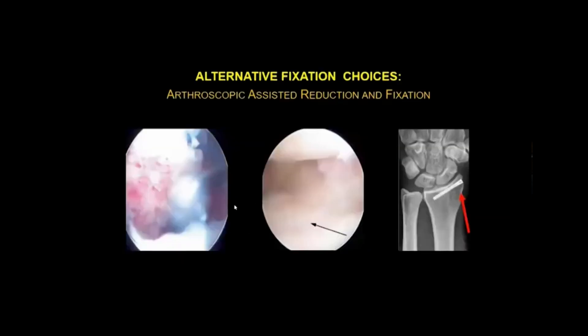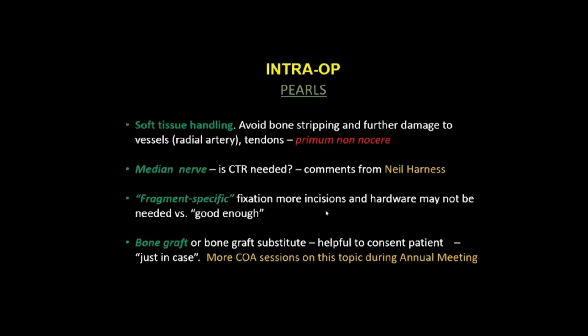Sometimes arthroscopic assistance is useful — the fracture can be visualized intraoperatively, the shaver applied, and the fragment reduced and fixed with a cannulated screw. Intraoperatively, it's important to avoid bone stripping and further damage to vessels, particularly the radial artery and tendons — primum non nocere. Consider whether a carpal tunnel release is needed for median nerve management. Also consider whether fragment-specific fixation requiring more incisions is truly needed versus standard fixation, and the potential use of bone graft or bone graft substitute, for which patients should be consented in advance.